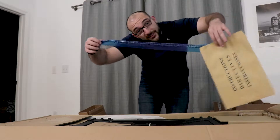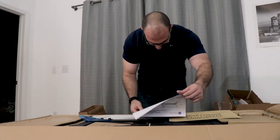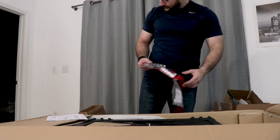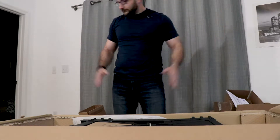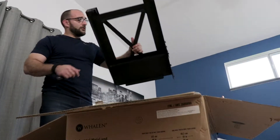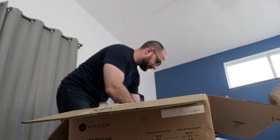In case you missed it, these are the instructions. Hardware pack number two, hardware pack number three.